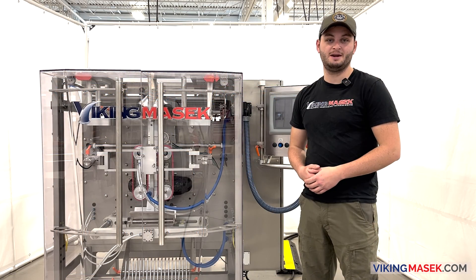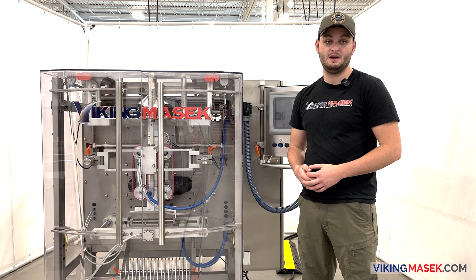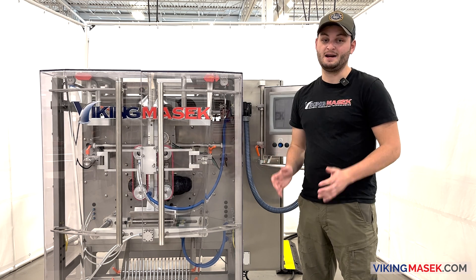That's how you set up the accumulator. I hope this video helps you get the best out of your Viking Masek machine. Until next time, enjoy life, and happy packaging.